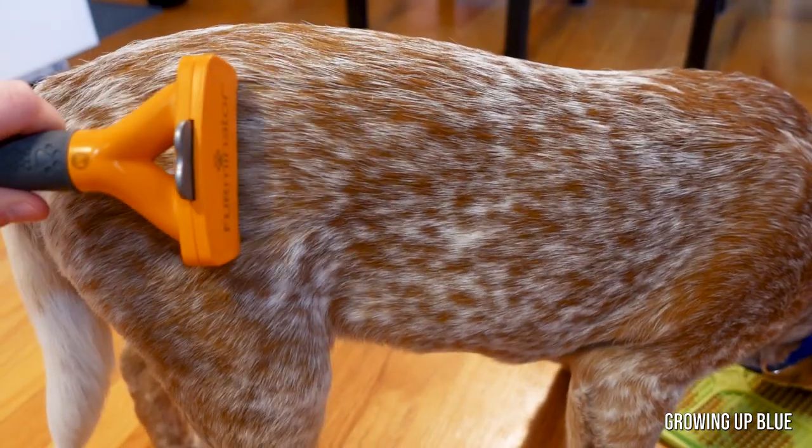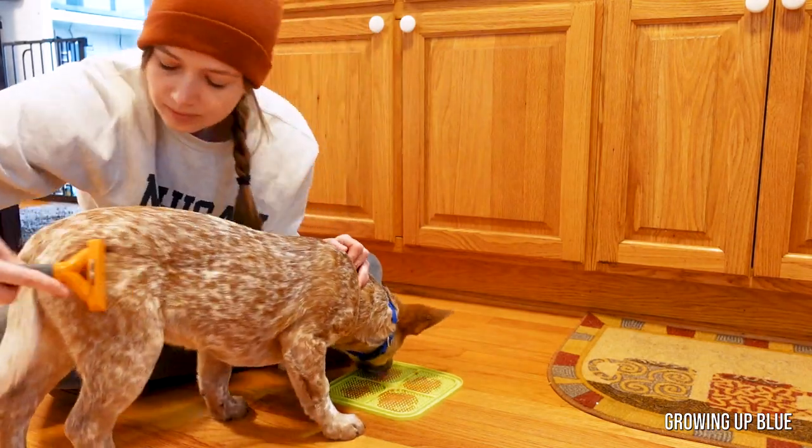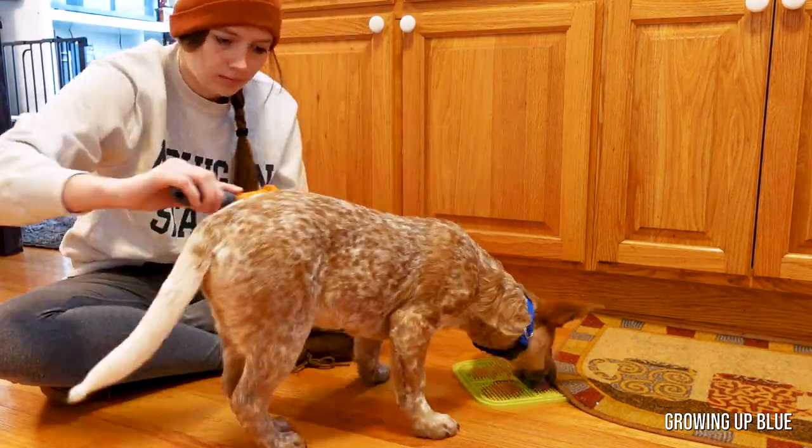Since this part is metal you do want to read the instructions before using a Furminator on your dog and make sure it's right for them. When using it you want to make sure you're not pressing too hard or going over the same spot too many times because you don't want to scrape or irritate their skin. You also only want to use the Furminator about once a week to again avoid skin irritation. Overall this tool is great at de-shedding and removing excess hair. Since Bindi is getting a bath today, it's good to brush your dog before a bath to remove any excess hair and get out any dirt before getting all of that in the bathtub. It also loosens up the hair a bit, gets out any matting, and that way you can really massage the shampoo into their double coat.